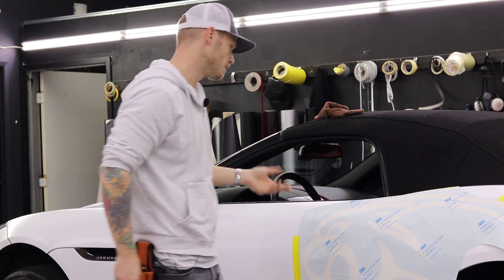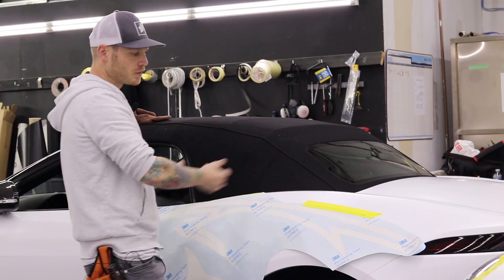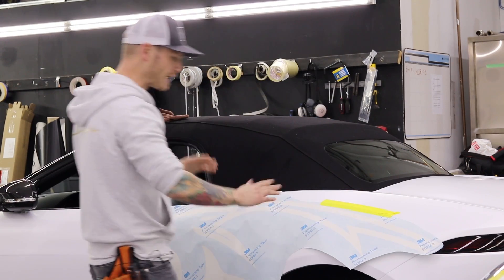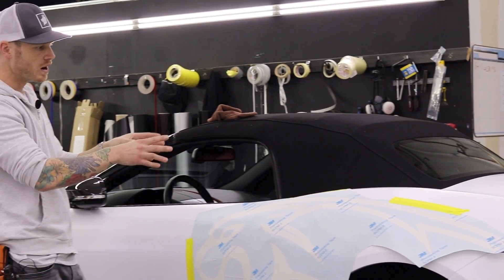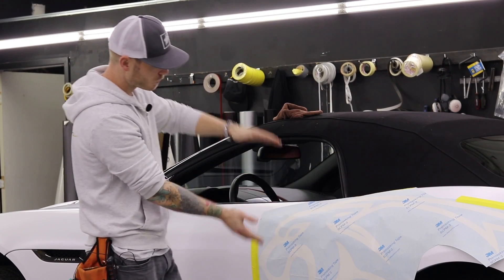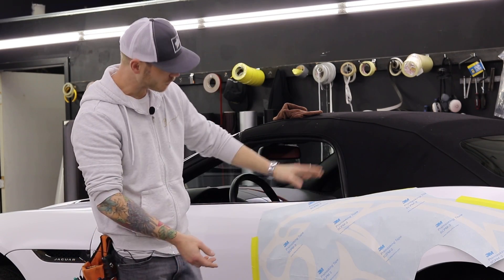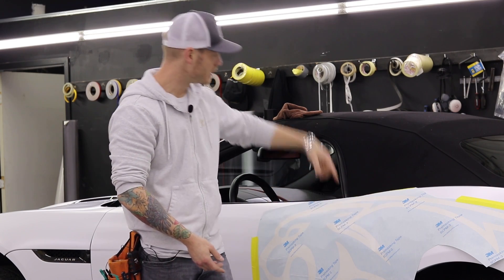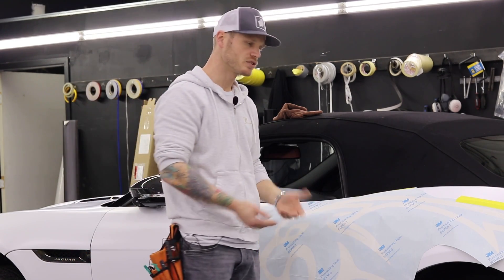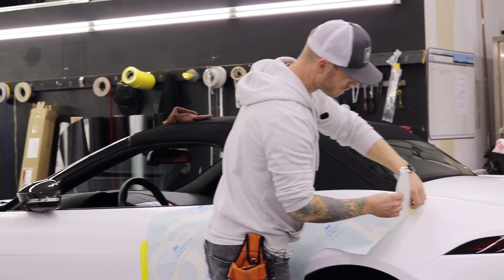I'm just using masking tape to hold it down for now — this car is not magnetic so there are no magnets. I'm going to start at the tail light end so that spot lines up exactly where it meets the tail light, which is the more critical position. From there I just wiggled it up and down to get it about a quarter inch below the top of the body line. It's going to overlap the door handle, so we'll have some trimming to do afterwards.